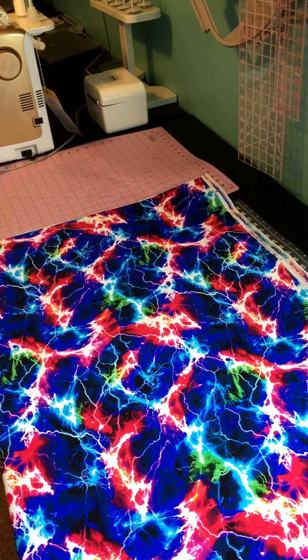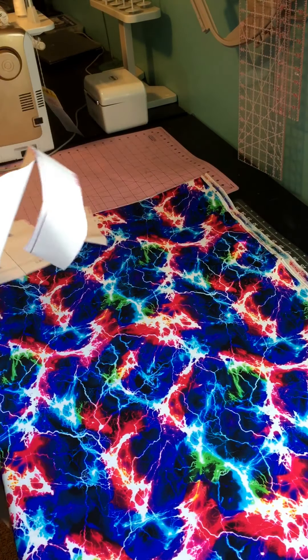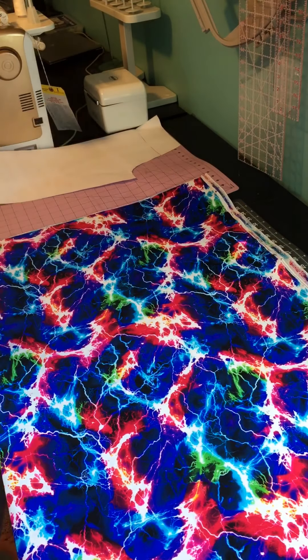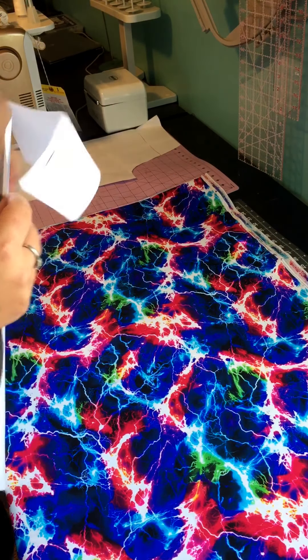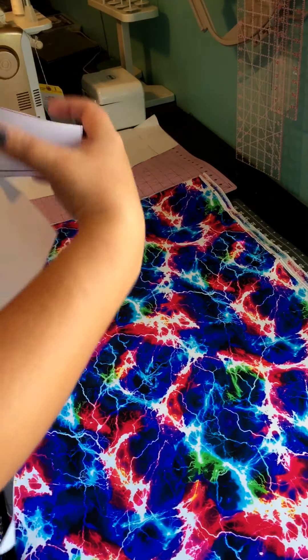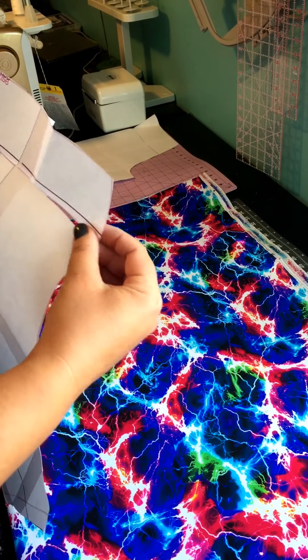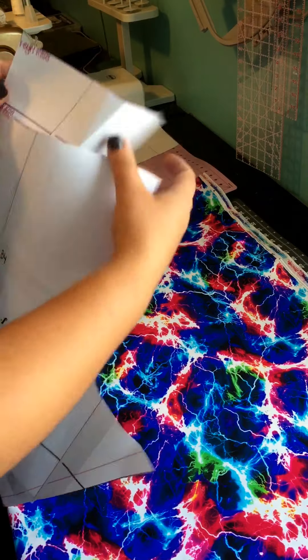I will be cutting my main pieces first and then we'll do the accent. For the main piece I decided to go ahead and do the contour waistband, so I will be doing the low rise cut. I'm grading for a 1X waist and 2X hips, which is why you'll see both cut lines on my patterns.